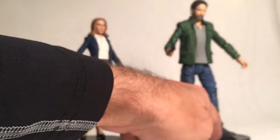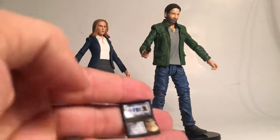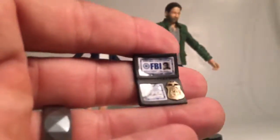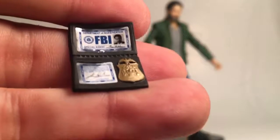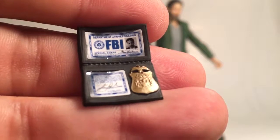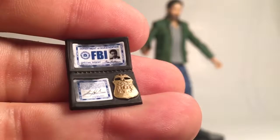He also comes with figure stand bases, which is pretty cool, and he comes with his FBI badge wallet, which is pretty well detailed. You can close it and read the words on it, and you'll notice it has the actor's picture on there, which is pretty neat. I'm not sure if you can read the bottom text, but I'll put it on the big screen later.